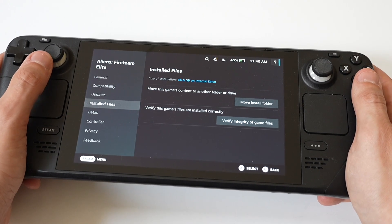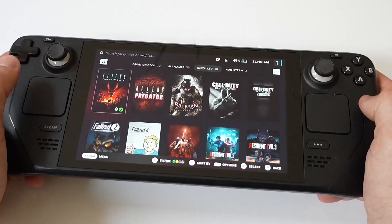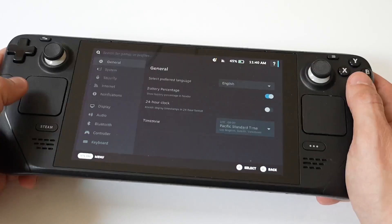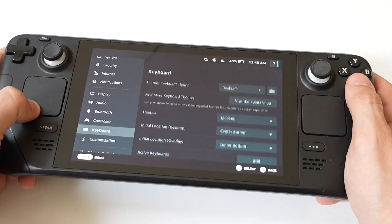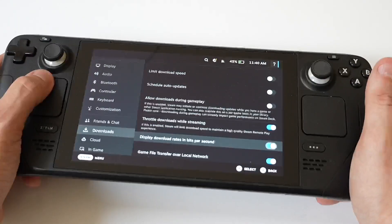Another thing you can do is clear the download cache. Clearing the download cache can free up some space — you just open Steam Settings, go to the Downloads tab, and you'll see a Clear Download Cache button. This isn't going to make a ton of difference, but it can help you out a little bit.